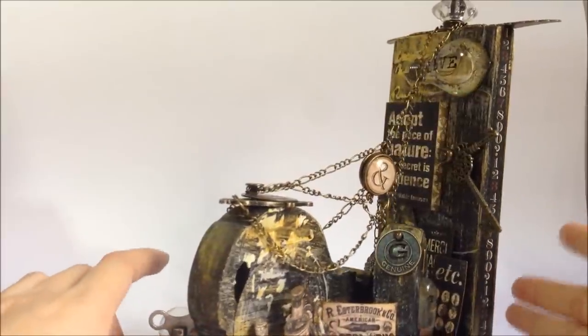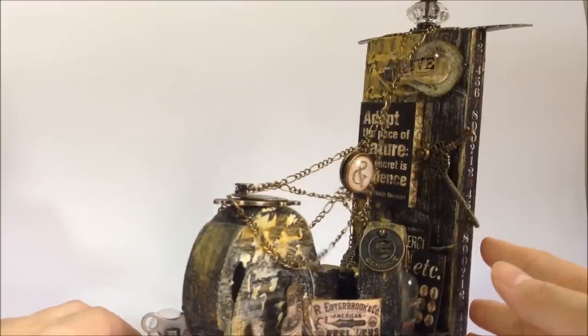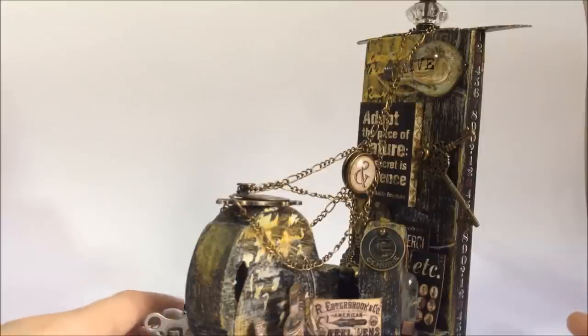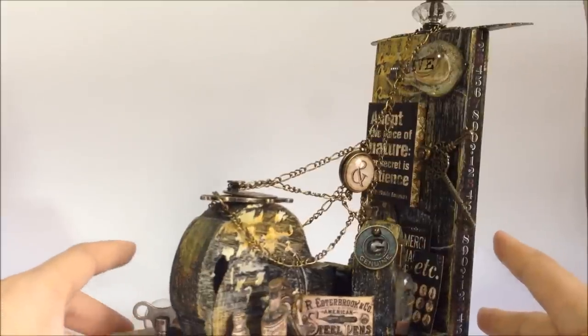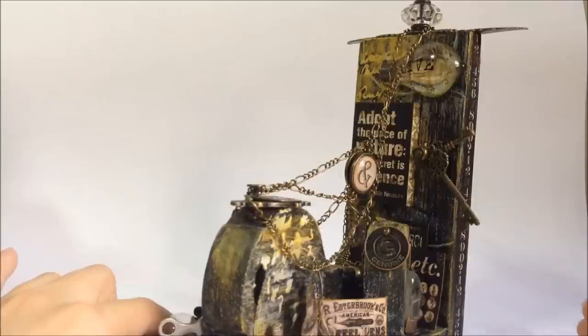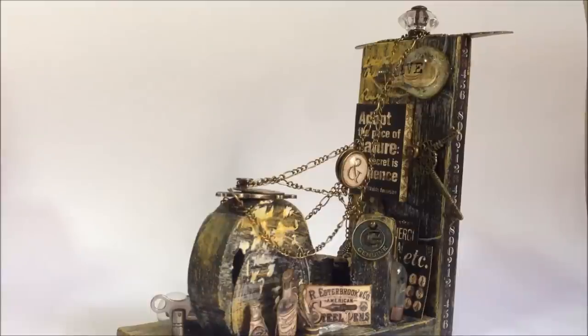So this is basically what I've done for my sister, and I hope that this will give you some ideas on how to alter certain pieces that are difficult to alter, and also to repurpose certain stuff that you find at home into something interesting for your loved ones. I hope you enjoyed this, and thanks for watching. Goodbye.